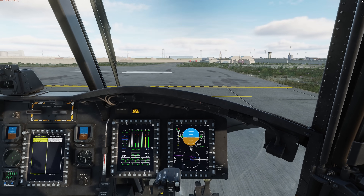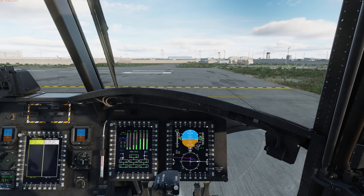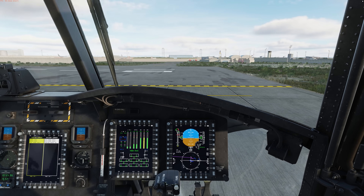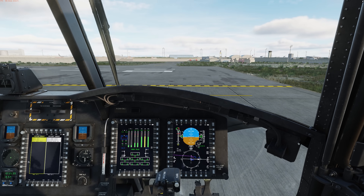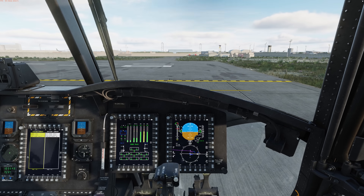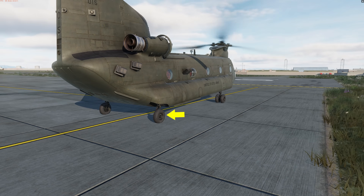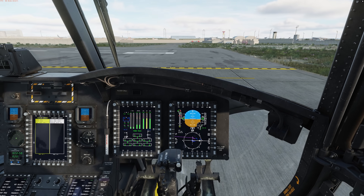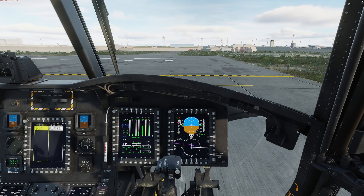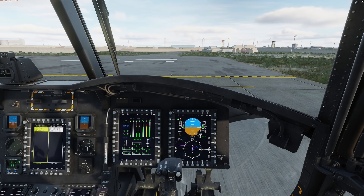To taxi the Chinook, we have one or two options: either on four wheels or two wheels. In this video, we're just going to focus on the four-wheel option — at a later point I'll try to do a two-wheel taxi video as well. To steer the aircraft on the ground with four wheels, we're going to use the hydraulically-powered wheel in the aft-right of the helicopter, this one right here. The advantage of doing this rather than using the rotor system is it's going to require a lot less power, and because of that, a lot less rotor downwash.